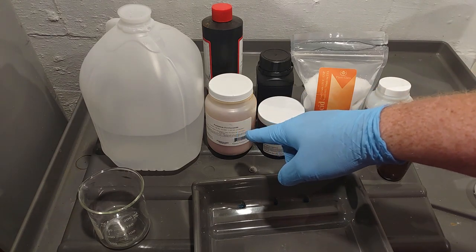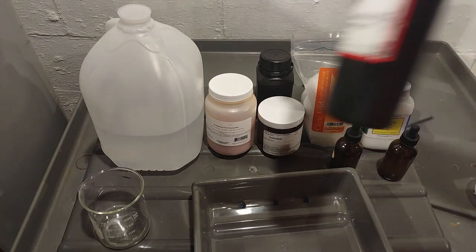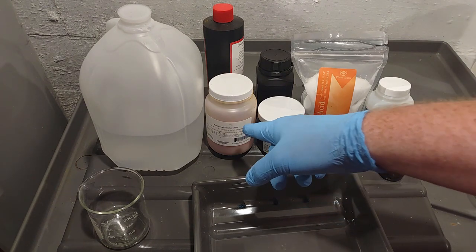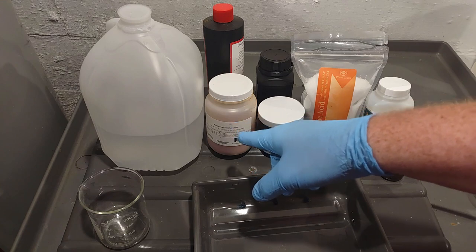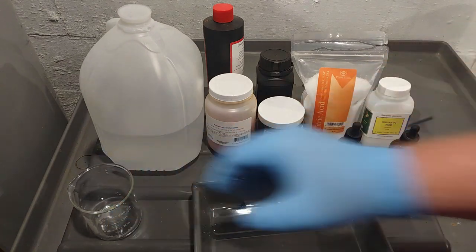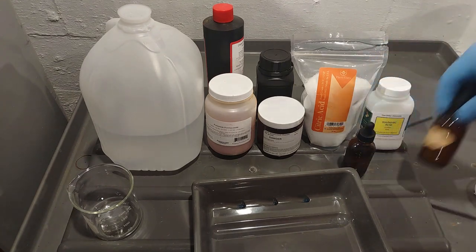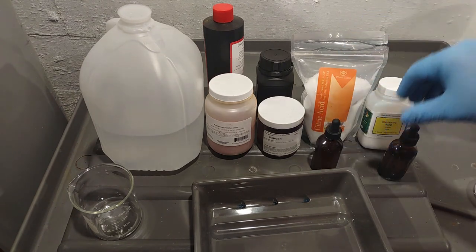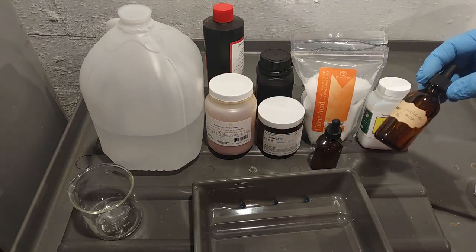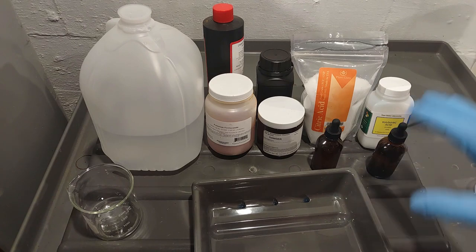The ferrocyanide is a 5% solution. If you have a standard solution from a kit, just dilute it in half. If making from scratch, take 5 grams of potassium ferrocyanide and add water up to 100 mL. For the citric acid, make a 10% solution: 10 grams to 100 mL of water. For the sulfamic acid, make a 5% solution: 5 grams to 100 mL of water. That's how you mix everything — now it's ready to go.